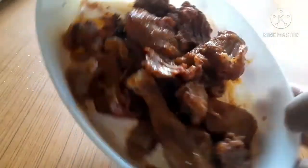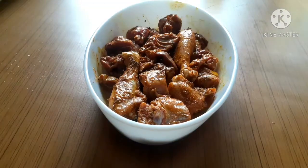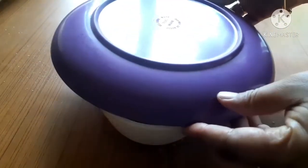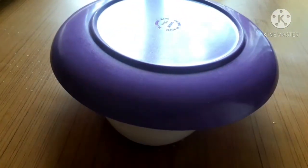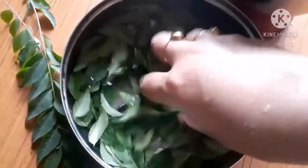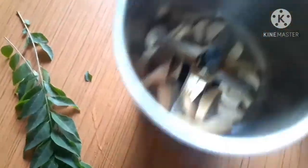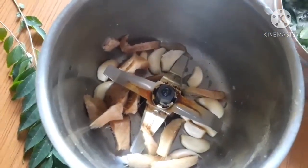In terms of the marinade, we can also cook the marinade. We have some raw ginger. We can cook the marinade. This is the recipe I used to cook with.